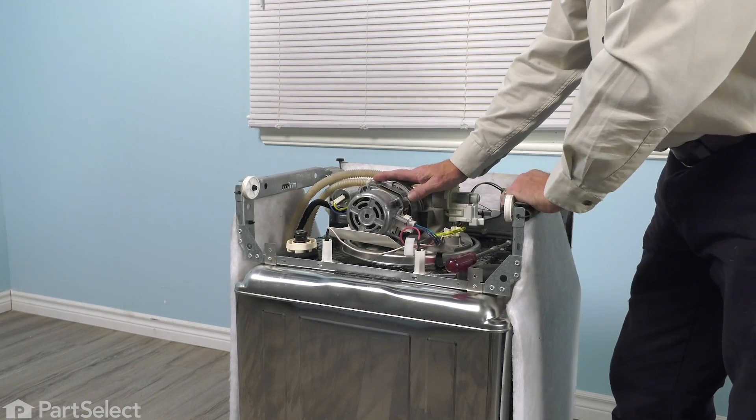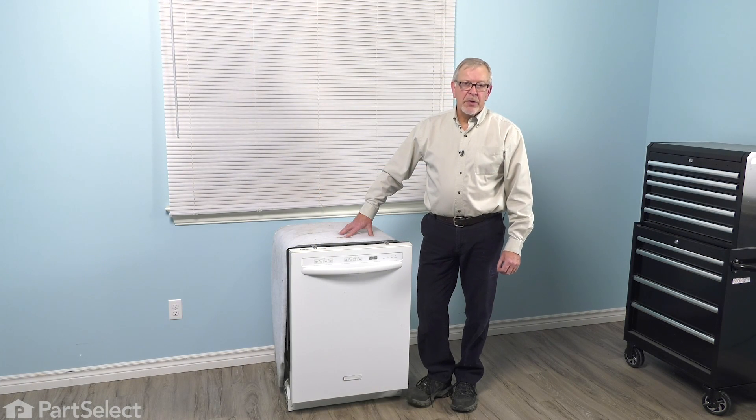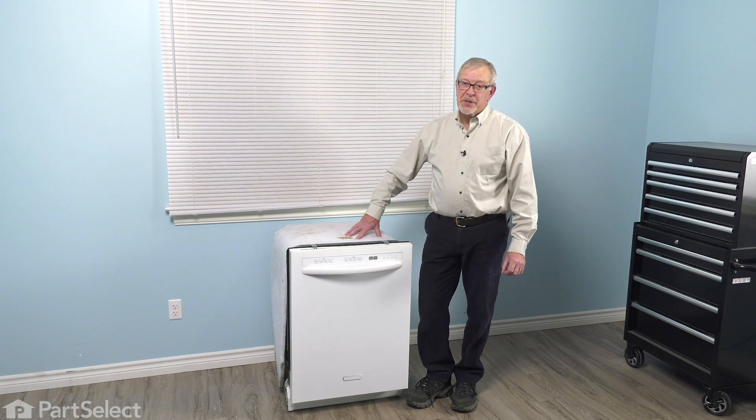Now we're ready to stand the dishwasher back up. Now that we have the dishwasher pushed back into the cabinets, we can reconnect our drain and our inlet water supply. We can also turn on the power, and our repair is complete.